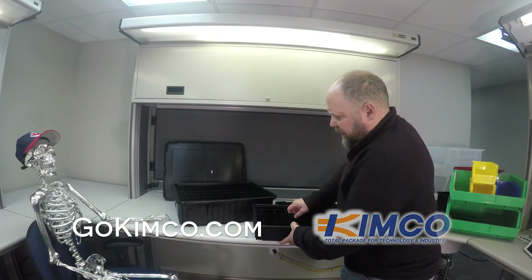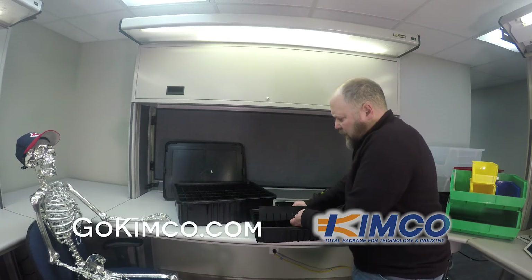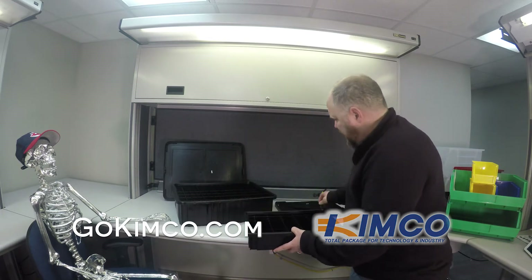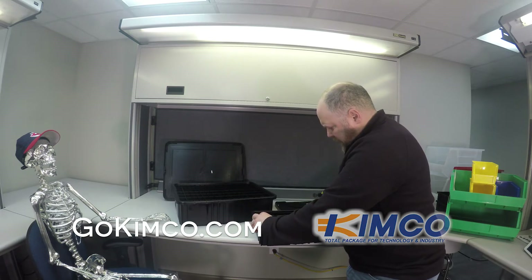You can see how these are adjustable — you pull these guys out, take that one out, so we get a larger space if needed. Very adjustable, customizable, quick and easy to do.